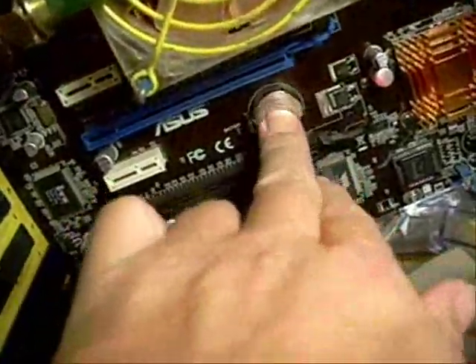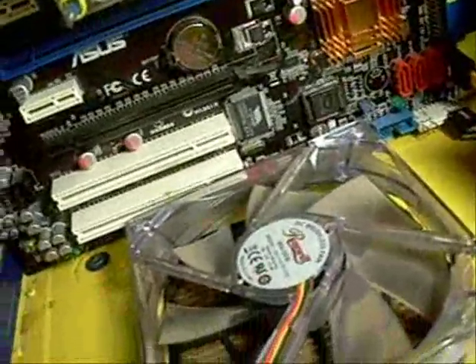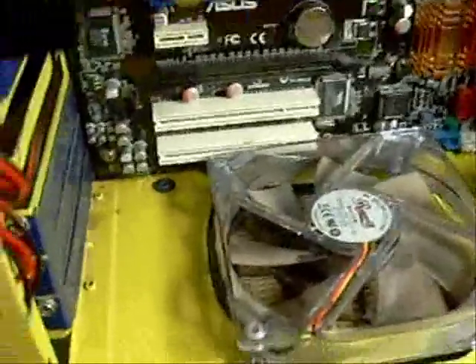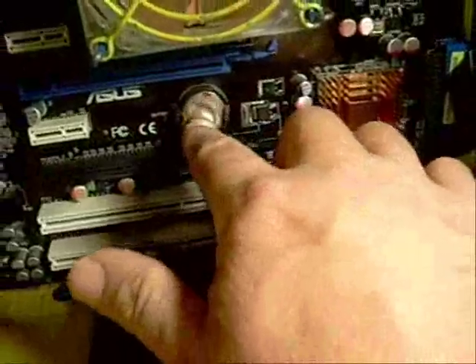Now we're ready to put our video card in and start it back up. When you do start it up for the first time, it is going to tell you to go into defaults because now that we've pulled the battery out, we've removed any memory that it's had. So we'll have to go into our BIOS and reset our settings to whatever we want them.